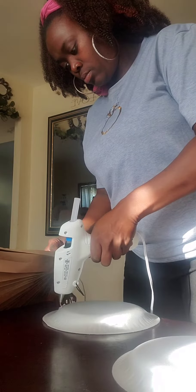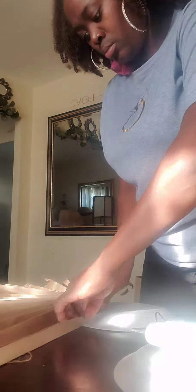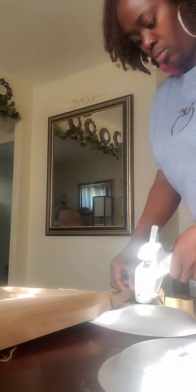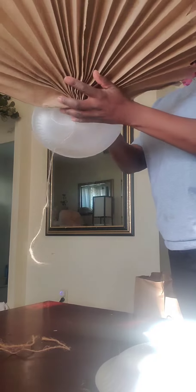I'm going to take a styrofoam plate — I think you can use so many different other plates, but I wanted something a little bit more flexible. I didn't have to drill in to have it attached to my backdrop. So I'm using a high temperature glue gun and a staple to attach it to the plate.